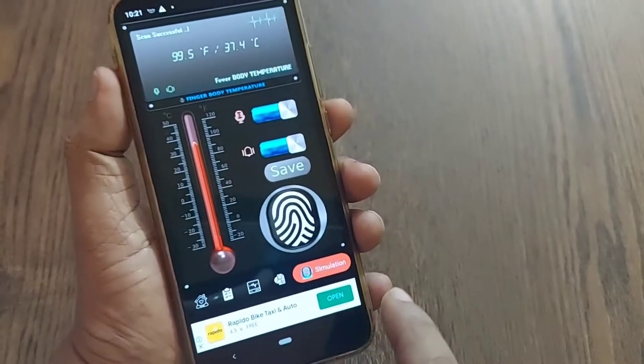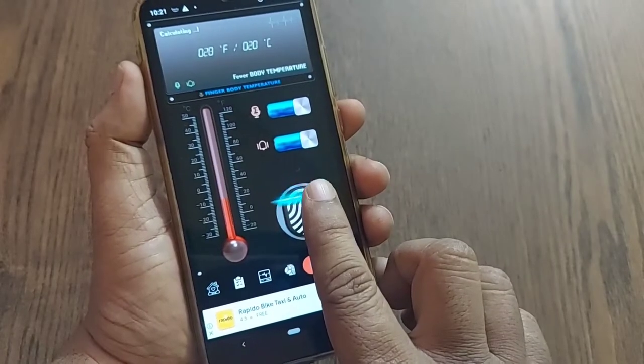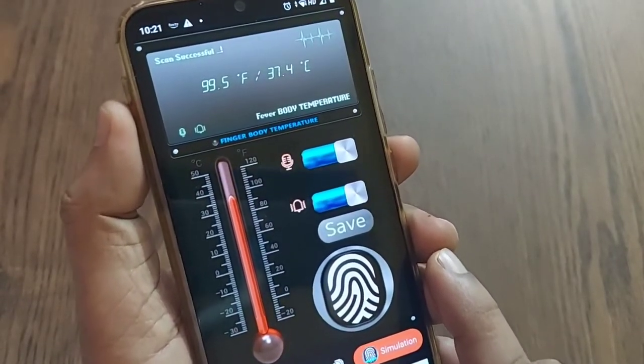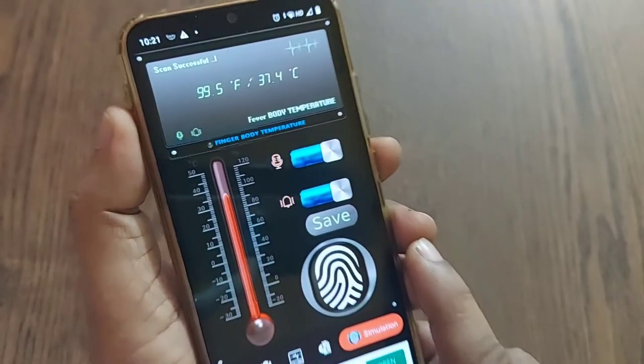It's so simple, right? I'll show it to you one more time. Just click on this and your temperature will be readable here. After placing the finger, I got the same temperature a second time as well.